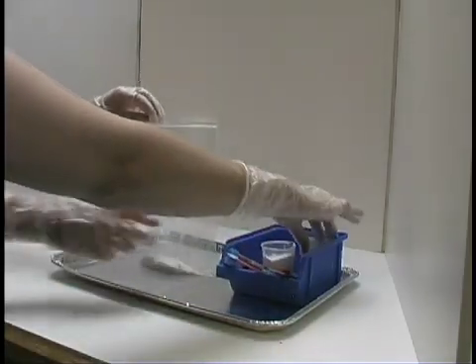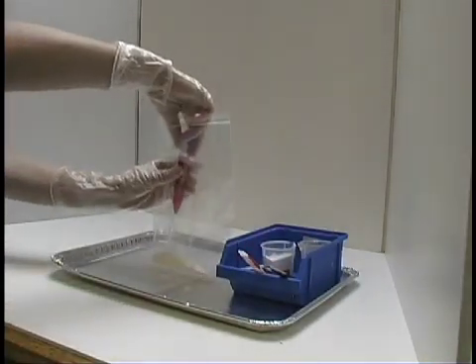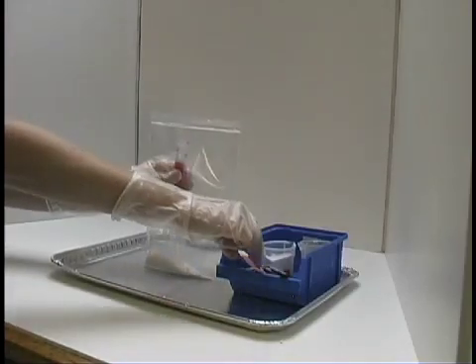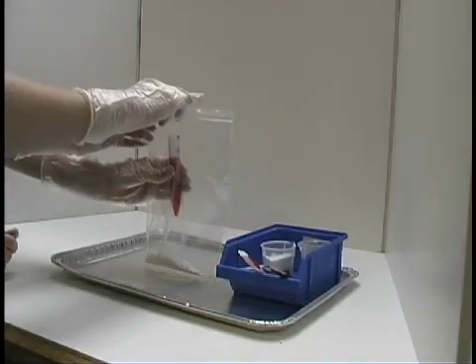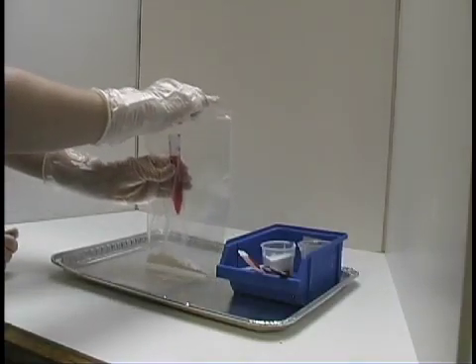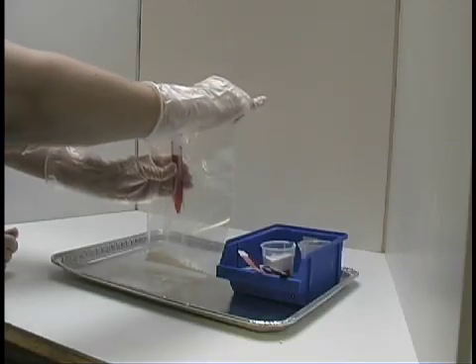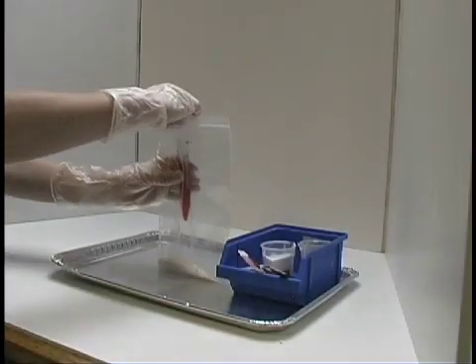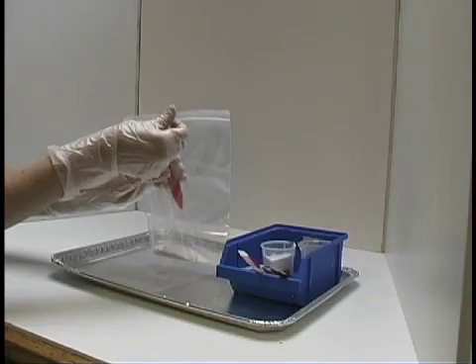Then, put a closed tube of phenol red in the bag, and remove the top while it is still pointed upwards. While one partner holds the bag and the tube, the other partner seals the bag tightly. Make sure to check the seal very carefully.